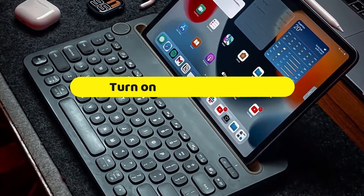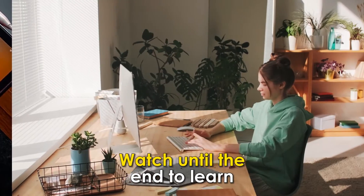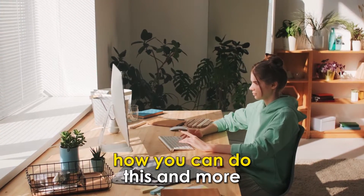In today's video, we're going to talk about how to turn on your Zag Keyboard. Watch until the end to learn how you can do this and more.